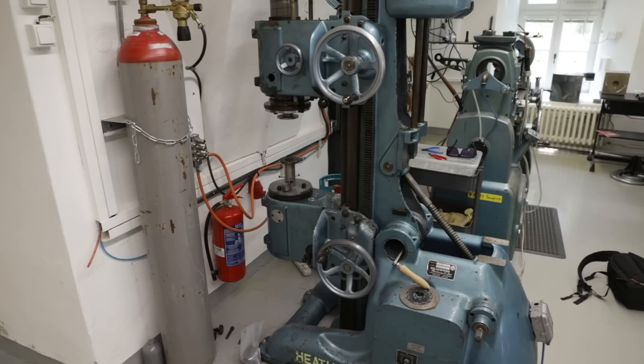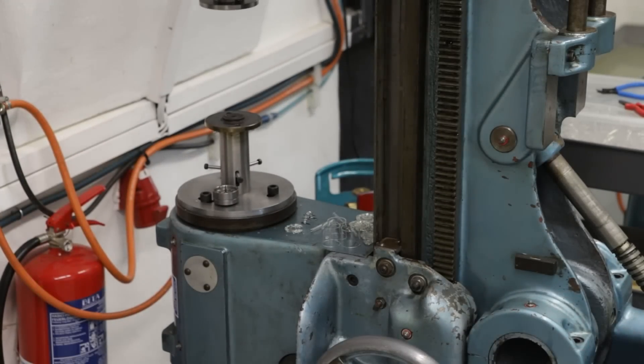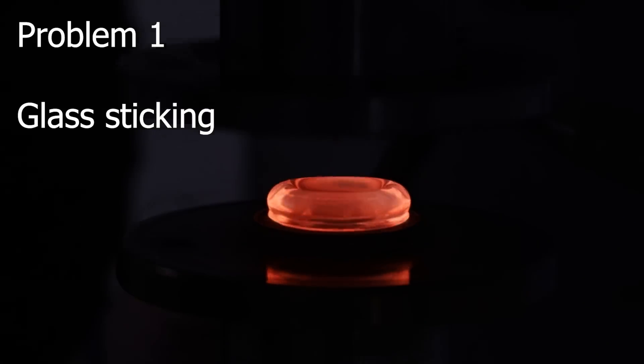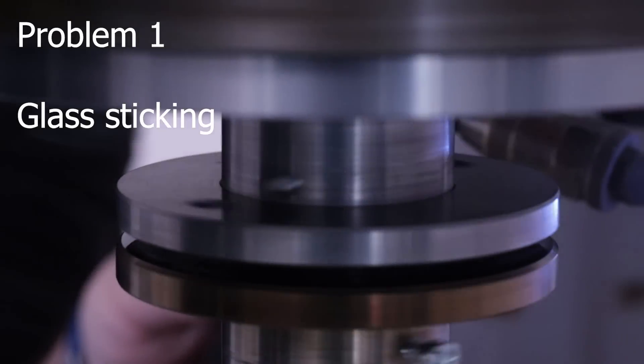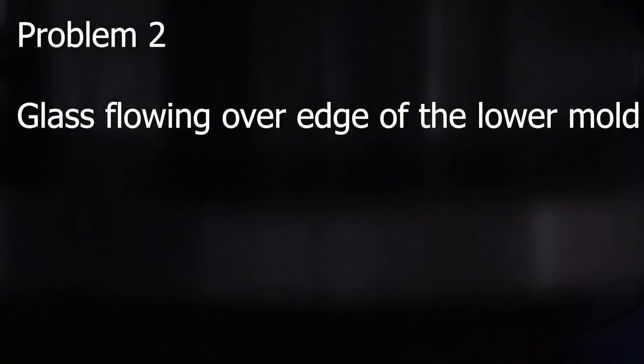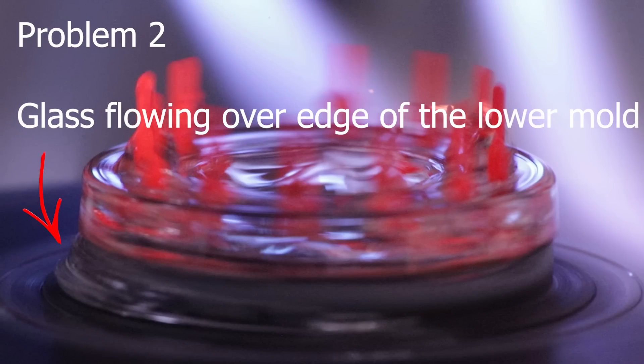So I'm currently building a small setup around a glass blowing light that will help me to press the stems and gather experience from this process. Once I manage this and know what's going on, I will start building the machine. Today we will focus on two problems: first, the glass sticking to the upper mold, and second, the glass tending to flow from the mold over the edge of the lower mold.